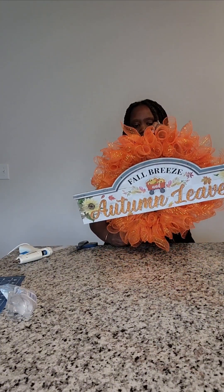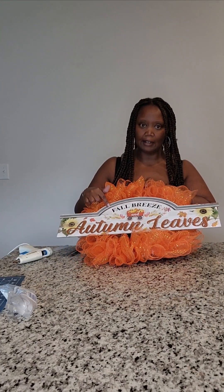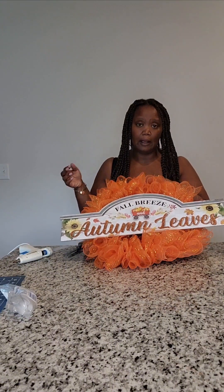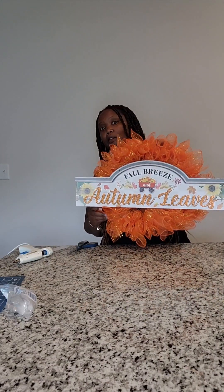And there you go — you have a beautiful fall wreath! If you want, you can go in and add some gemstones, or a decorative ribbon bow in the open areas to cover them up. I've even added flat back pearls to this area. If it doesn't bother you, leave it alone; if it bothers you, find some way to fill it in. I hope this helps somebody. Remember to like, comment, and subscribe, and you guys have a great day.